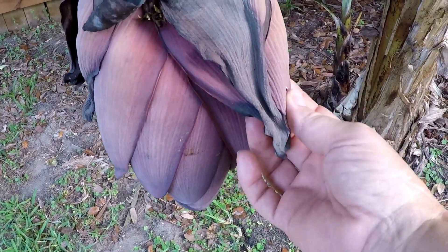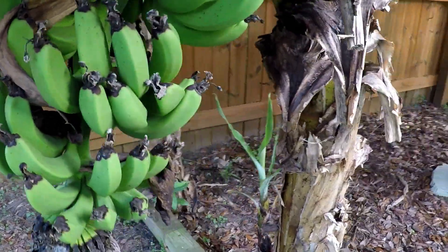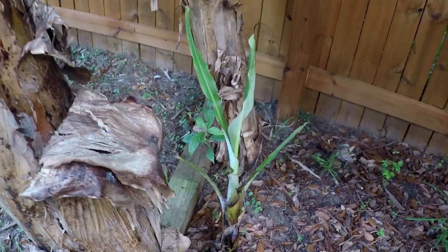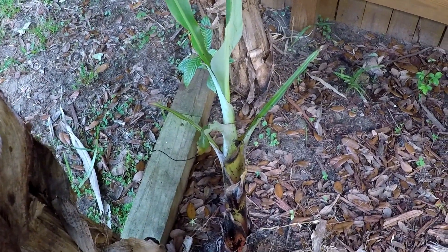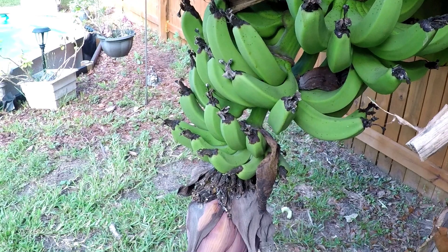It's kind of tough and there were little white flowers here. From the beginning to end of its stages of life it will put out between 26 to 32 leaves before it flowers and has a rack of bananas like this.